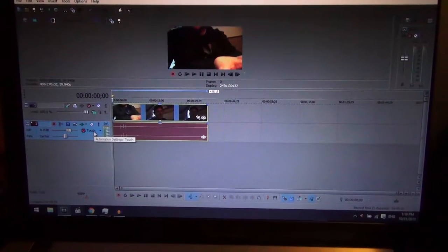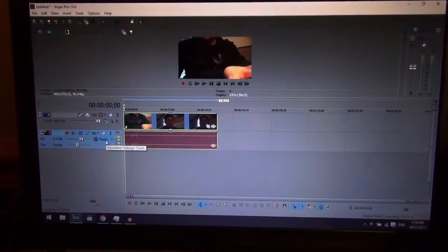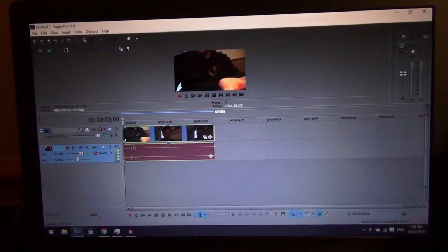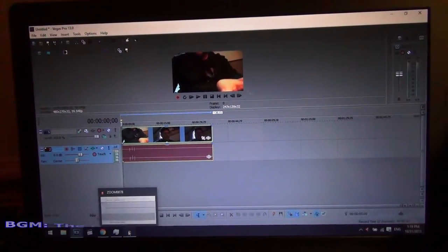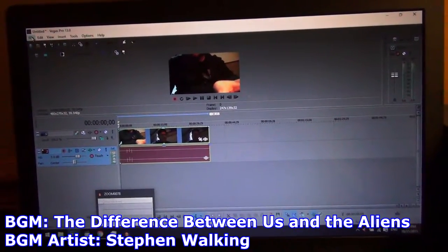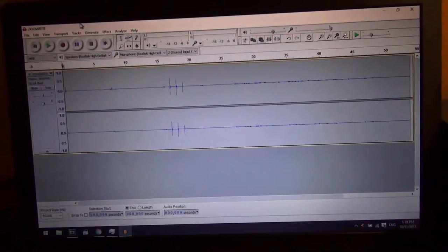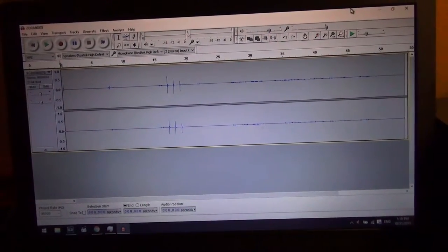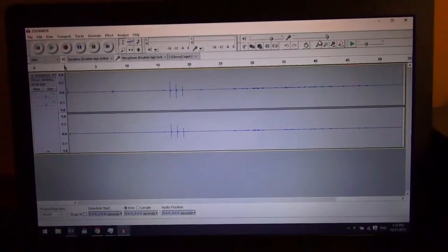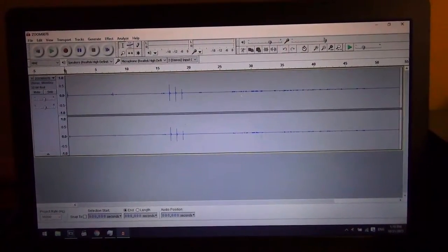At the time of this recording, as far as editing, I only use two programs: Sony Vegas Pro and Audacity for editing audio. I'm on Vegas Pro version 13 and Audacity version 2.0.5. Obviously if they come out with updates I'll update as necessary, but that's just what I'm working with right now.